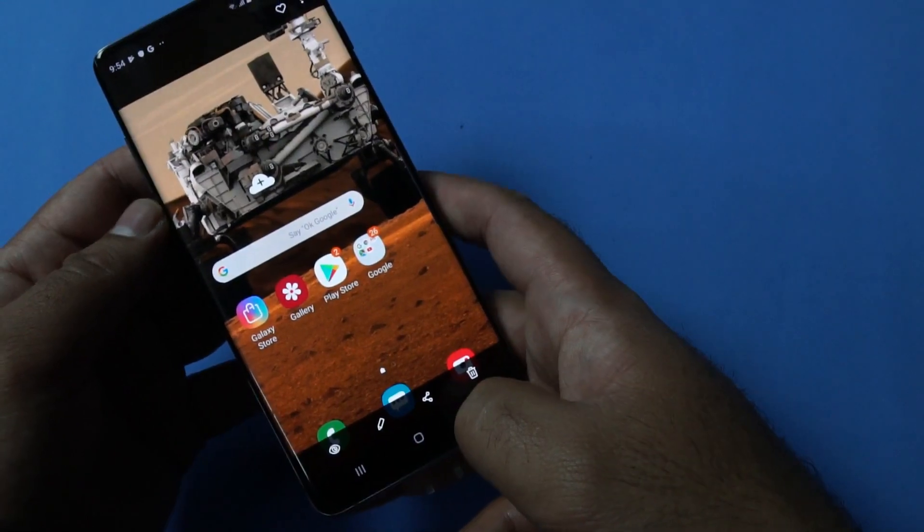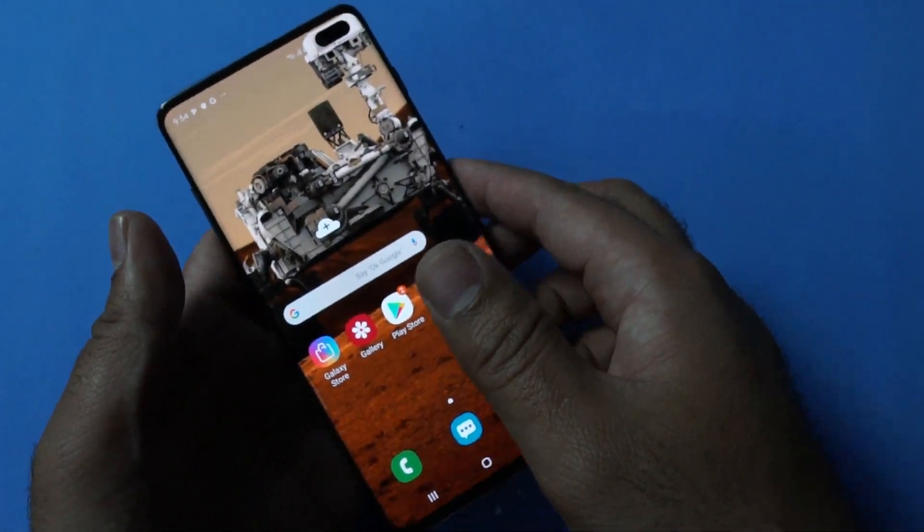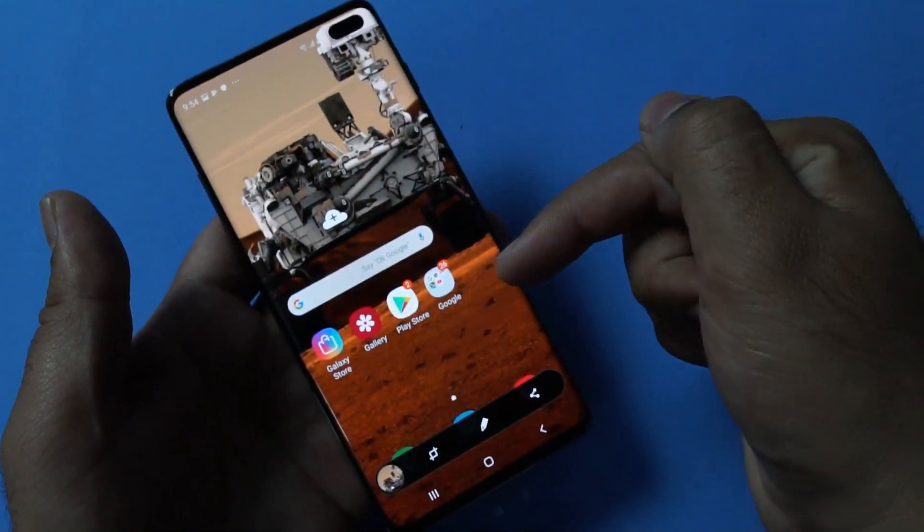So this is how you will be capturing by pressing the volume down and the power button. Another way to capture screenshots quickly is by swiping your hand like this. You can see that it's capturing the screenshots.